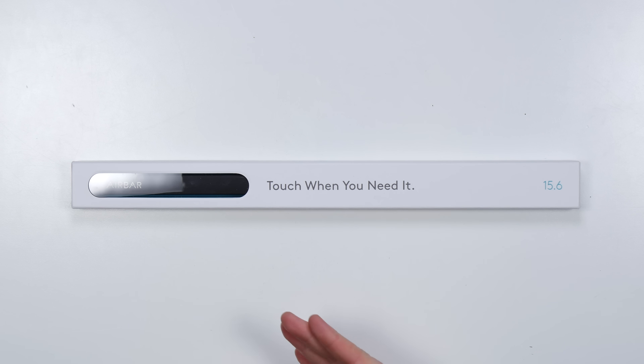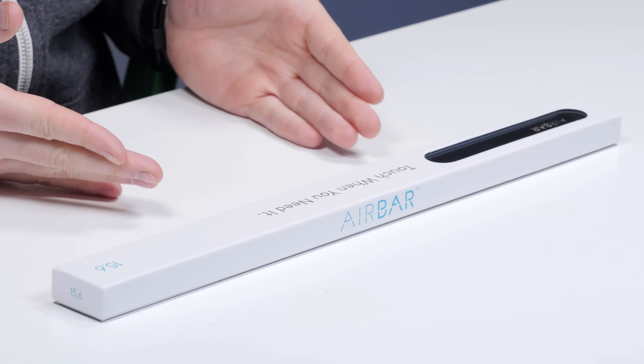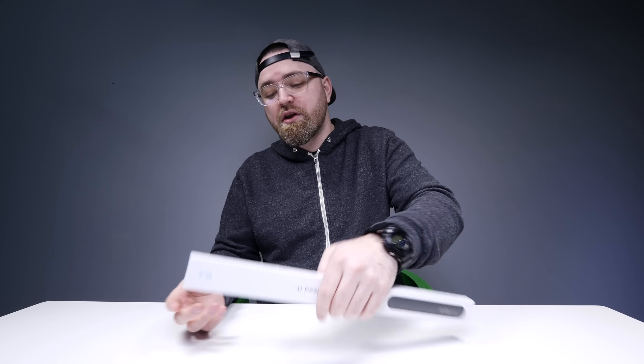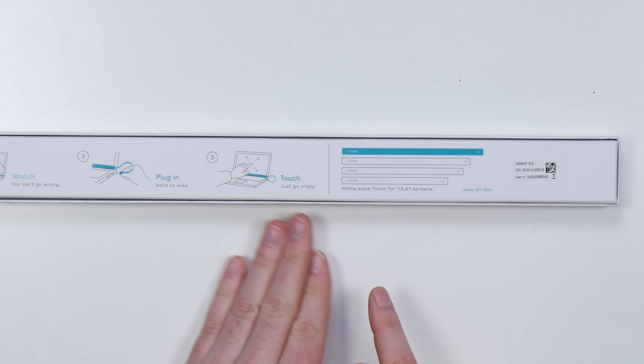This thing here is called the Air Bar. Apparently, this device right here attaches to any laptop and turns the screen into a touch screen. Any laptop?! So it comes in a few different sizes. This one is for a 15.6 inch laptop, something in that neighborhood. It looks like there's one available for 14, 13, as well as 11.